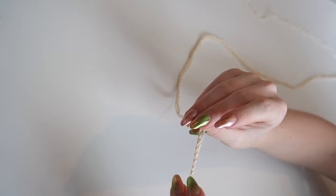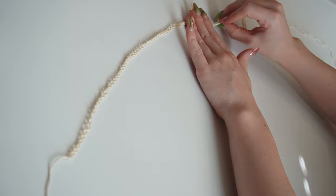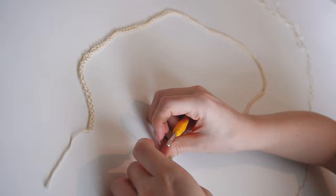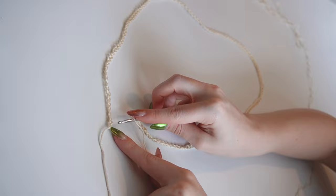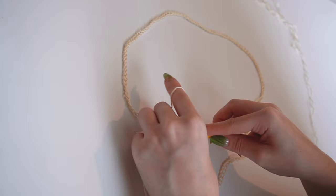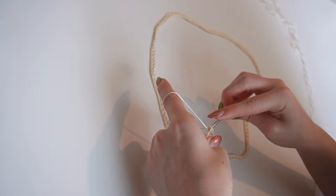At this point, flat-lay the whole chain so there are no twists, because we're about to connect the beginning to the end. Make sure it's all laid flat with no twists. Reinsert your hook into that last chain — 144th for me — and insert your hook into the very first chain from the front.